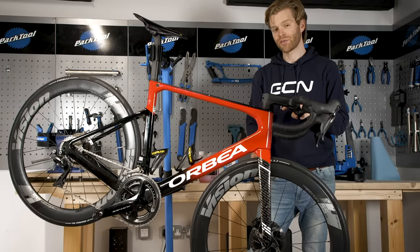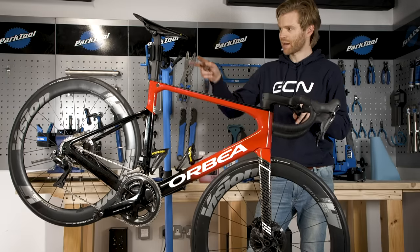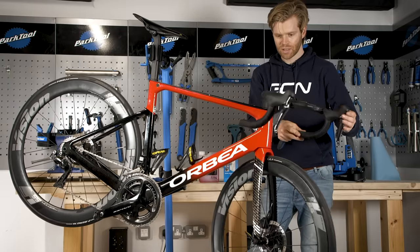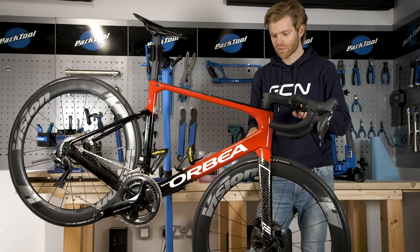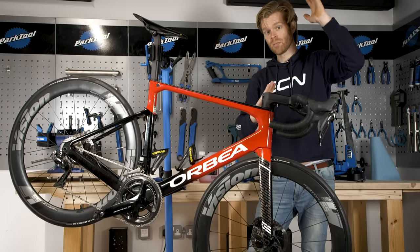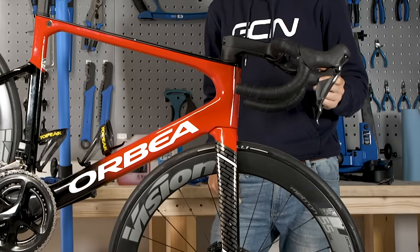Today we're going to be bleeding the front brake. Because this procedure relies on gravity, it's good to have the bike in the stand, angled slightly down, as this stops the steerer moving around unnecessarily. If we were working on the rear brake, we'd want to angle the bike upwards with the rear wheel down a bit, and maybe use something to secure the bars to stop them wobbling around.